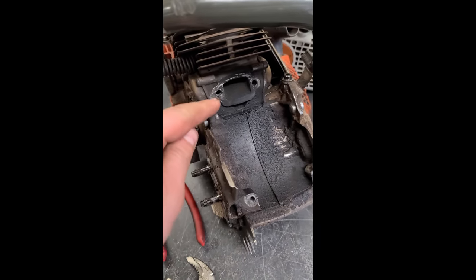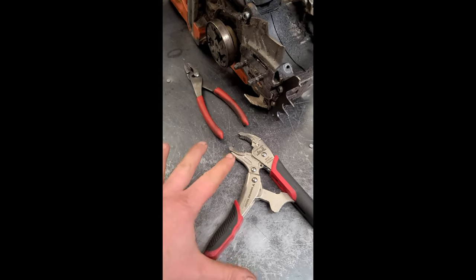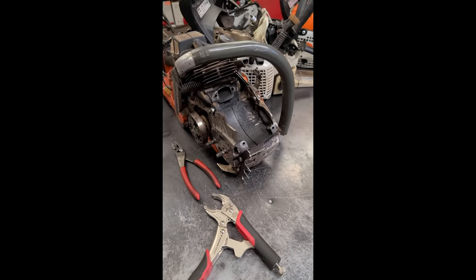Sometimes I do have to heat them up before I try to remove them. Definitely a must-have in your toolbox, guys. Thanks for watching. Have a good day.